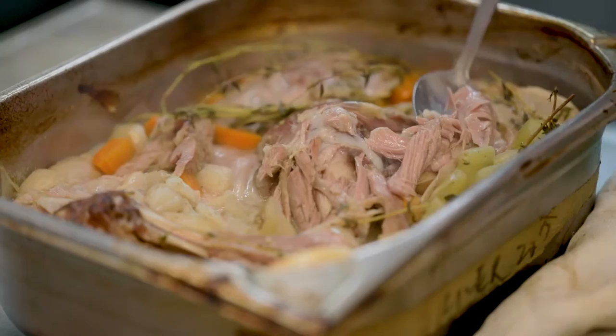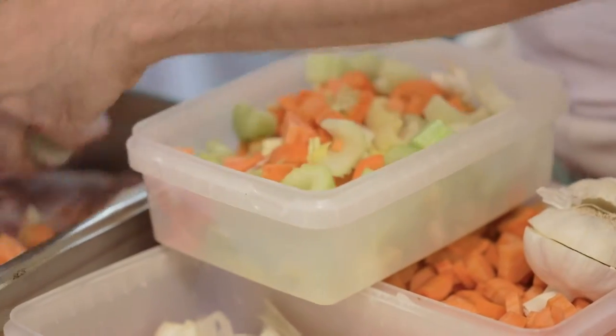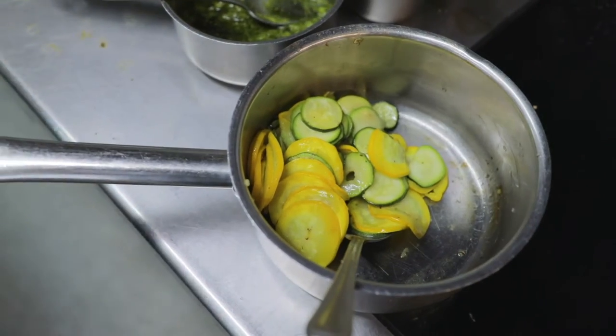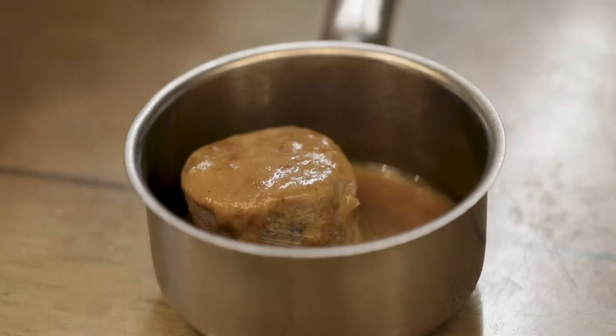We're going to have a slow-cooked shoulder of lamb. We've got a bit of seasonal, summery green and yellow courgettes, and then we've got this pink roasted new season lamb.